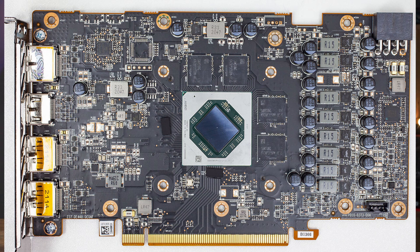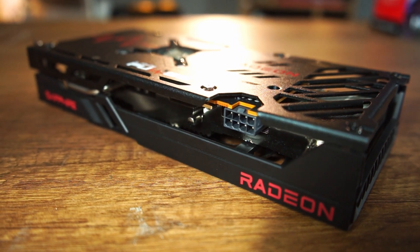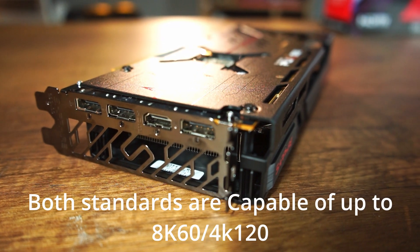The card has a relatively overbuilt VRM capable of around 300 amps, but even at maximum power limit the GPU only pulls about 150 amps, so the limits are way beyond what you'd ever reach. The card has only an 8-pin power connector — 150 watts from the 8-pin plus 75 watts from the PCIe slot gives a total of 225 watts. Display outputs include one HDMI 2.1 and three DisplayPorts, supporting up to four displays simultaneously.